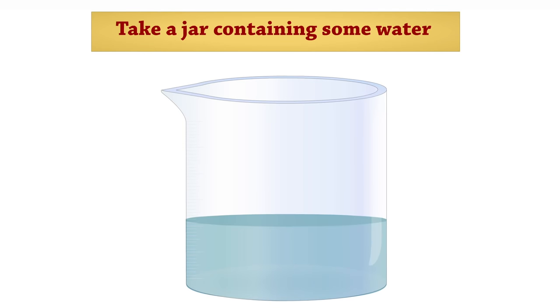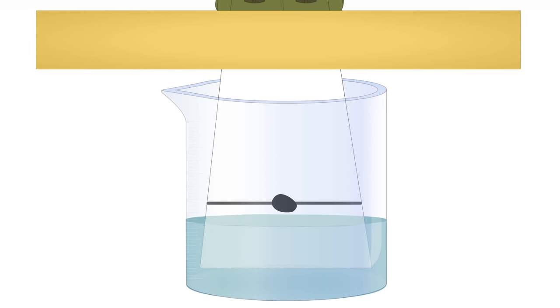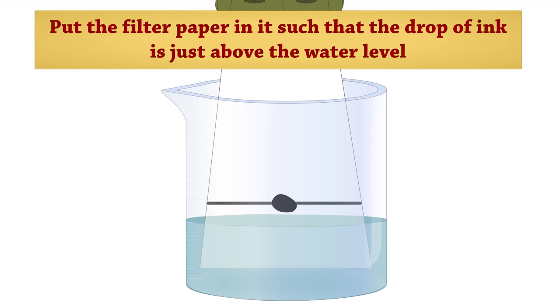Take a jar containing some water. Put the filter paper in it, such that the drop of ink is just above the water level.